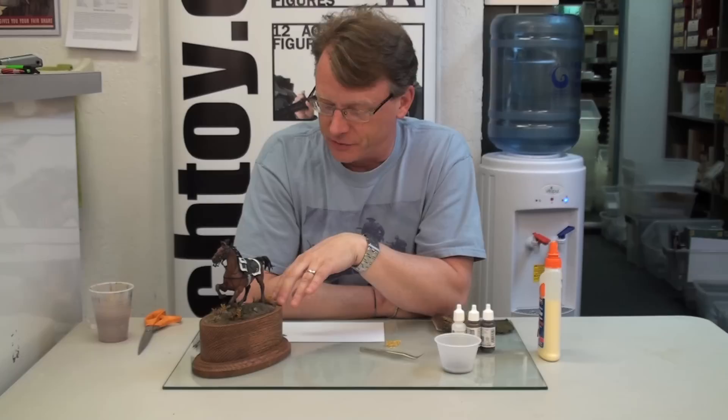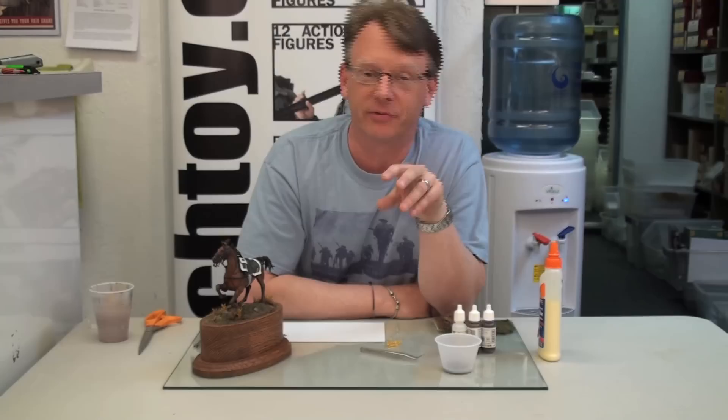Hi, Dave Yonkos, Michigan Toy Soldier. Welcome to Part 3 of Realistic Groundwork. Last session we got all the grasses applied. Today what I want to do is add the final details. We're going to be adding a few other grass effects, some flowers, and also some leaf debris. Let's get started.